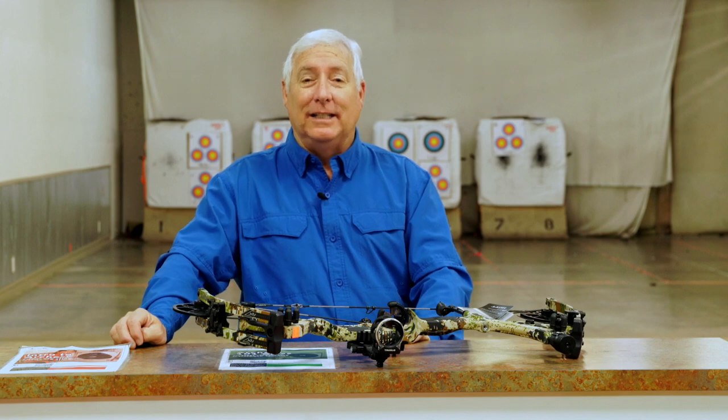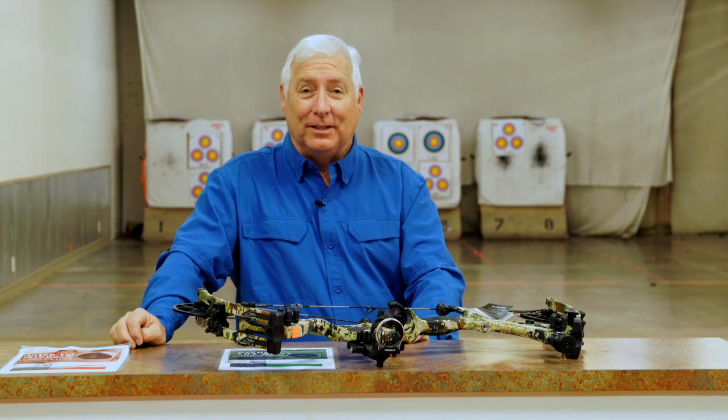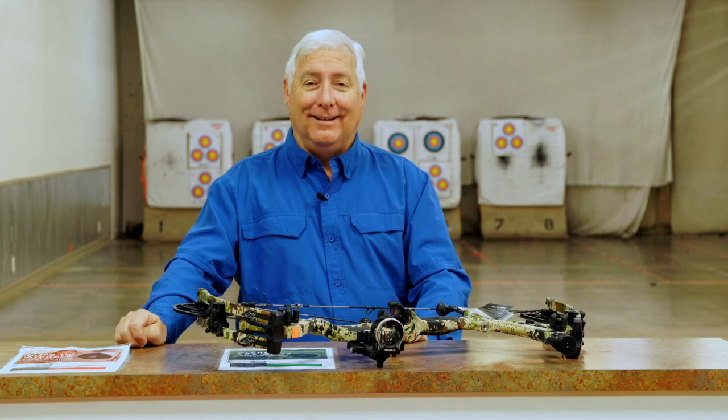In video three we're going to show you how we fletch our arrows. I do a very specific fletching that gets a really clean flight for a flu flu off the arrow rest, which is kind of a difficult thing to do. I've shot a lot of slow motion footage and watched it, and you'll see the fletching I use — it makes it really easy to hit aerial targets.